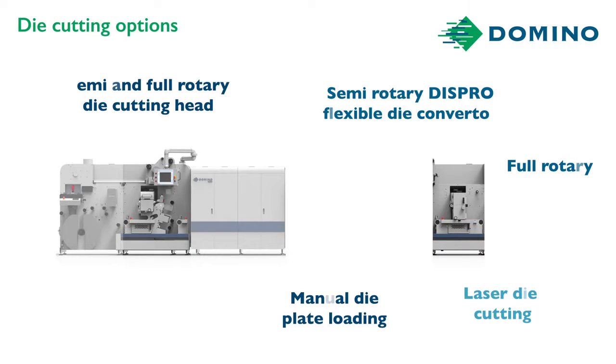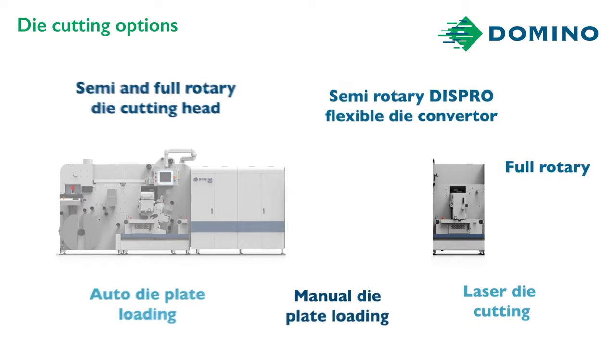The AV Graphic can be full and semi-rotary in the same dual unit, and with the option to have automatic die plates and non-ABG die plates, it makes the AVG die cutting the most advanced in the world.